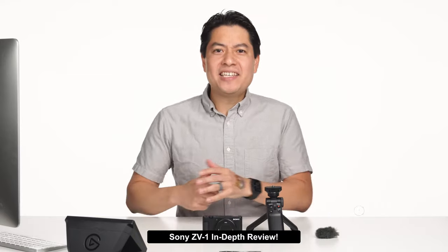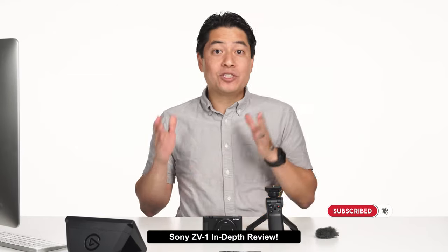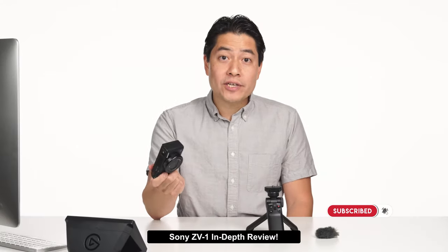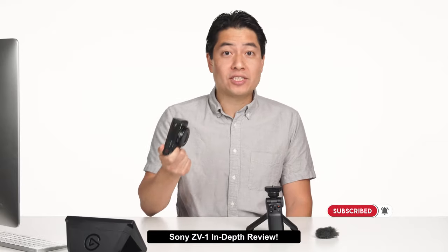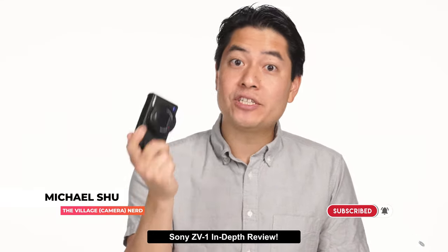So is it any good? TLDR: this thing is an amazing vlogging camera, and I am so tempted to buy it. It is so awesome. The image quality, autofocus, pro-level features borrowed from its cousin, and vlogger-friendly design are just amazing. Let's go into the details.